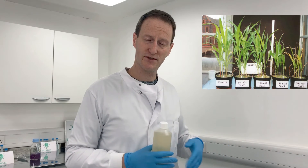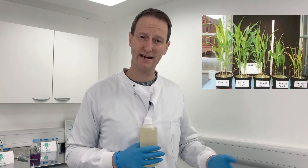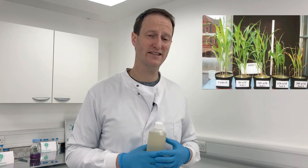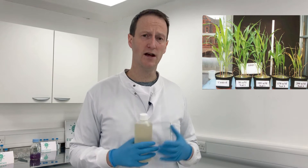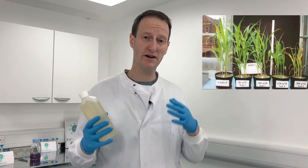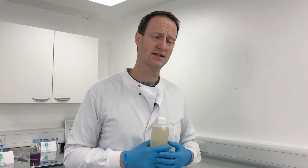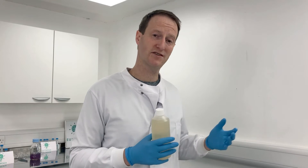With sodium-based products you can apply them and they'll kill the insects, but if the dose rate is high enough to kill the insect then it's probably going to cause phytotoxicity, so you'll get scorch and reduction in growth. We use a unique sodium-free product that's not on the market anywhere else in the UK, and it contains plant macronutrients rather than sodium.